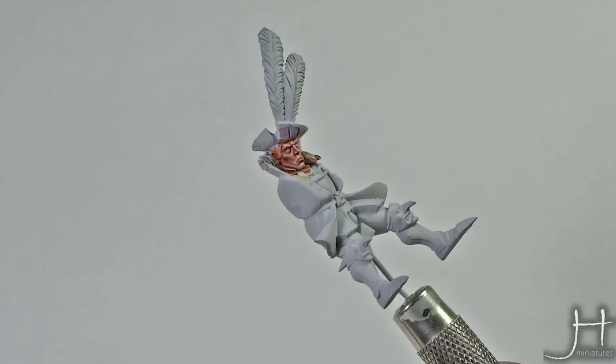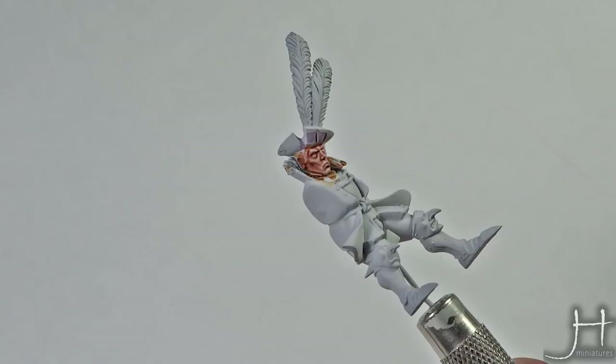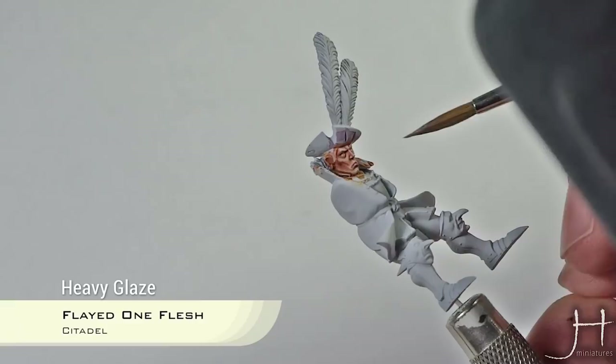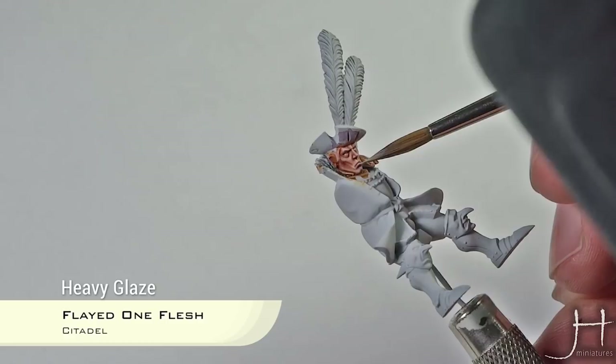Now we will reapply the highlights that have been lost, especially on his nose. Just a little bit on the tip — that's enough — and a little bit on the lip, like a small reflection. There you have it: a completed face.